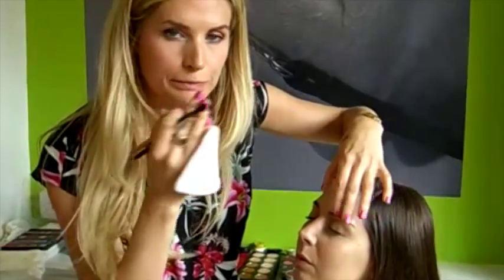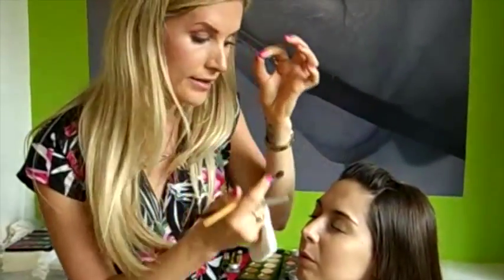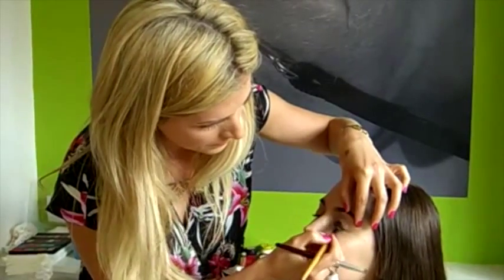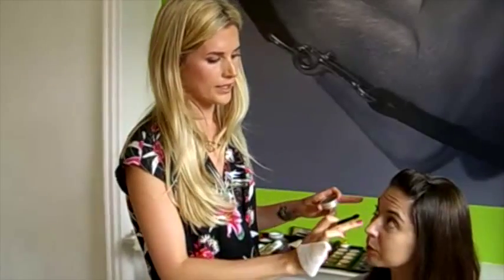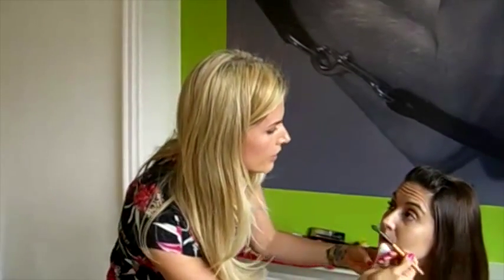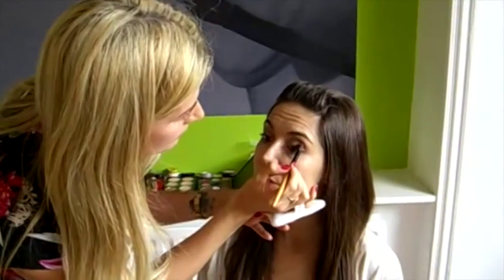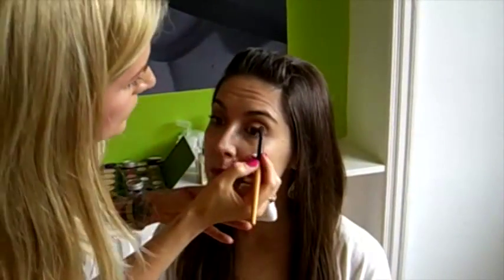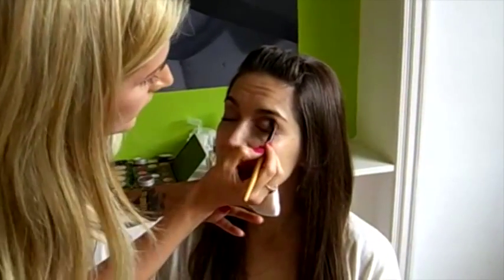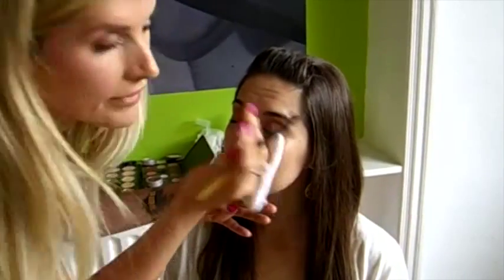The basic rule with eyeshadow is to have a light colour all over, a slightly darker colour on your eyelids, and the darkest colour on your socket line — and you can do that with any colour combination. A good way to find where your natural socket line is: have the model look straight at you and you can see the area where the eye goes in the most — that is your natural socket line. Just blend the colour into that area to give depth and definition.